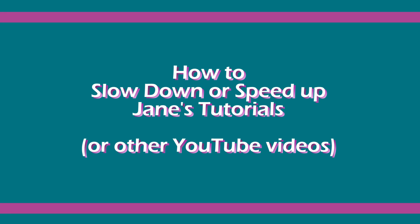Hi everyone. A friend gave me a great tip today. He told me that there's a way to slow down my tutorials directly on YouTube. To make you aware of this, I decided to show you how to do it.